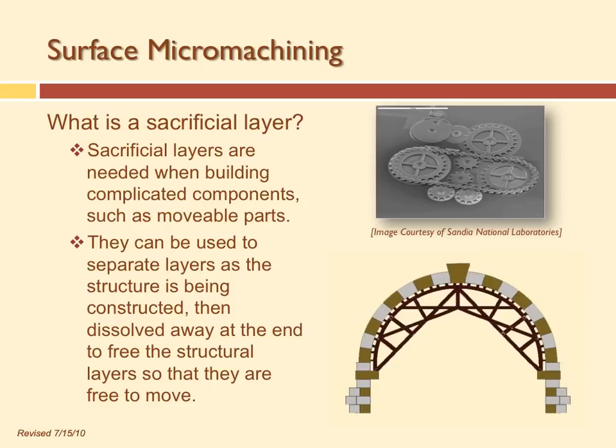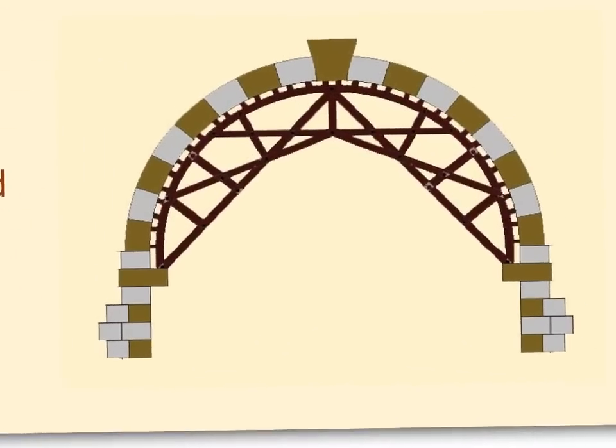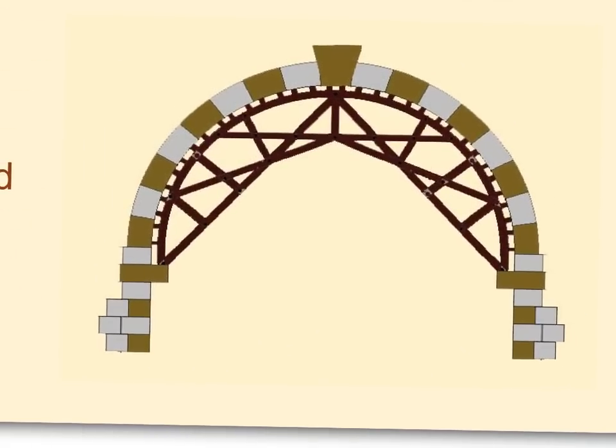In surface micromachining, we use the sacrificial layer — a layer used to make a space or provide a pass-through to connect one structural layer to another. A good analogy is a keystone bridge.